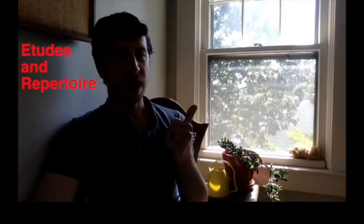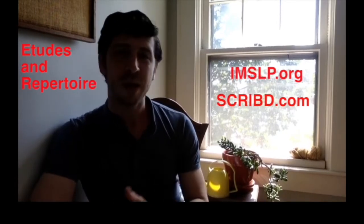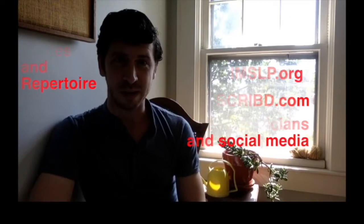If you're not sure where to find etudes and repertoire, here are a few places to get you started. IMSLP is absolutely fantastic — there are hundreds and thousands of pieces in the public domain for all instruments. Scribd is another great one if you or your educational institution has a subscription. It does require a subscription; I believe there's a 30-day free trial. Go to social media — what are the musicians that you follow playing? Play those things. Even if you think they're too hard, try them.